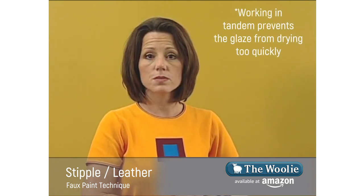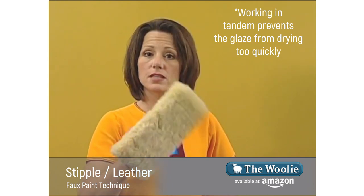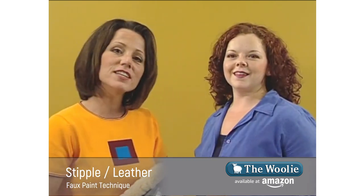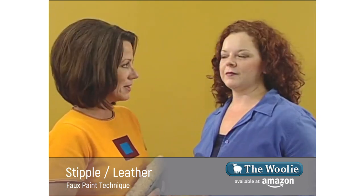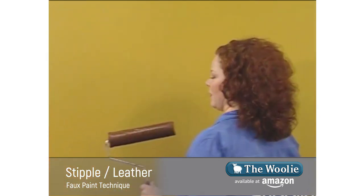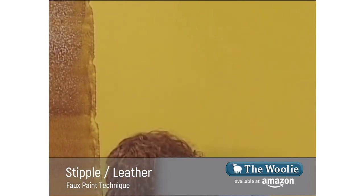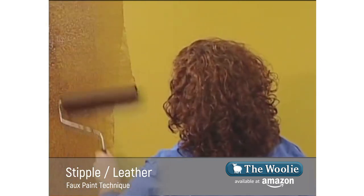For the stippling technique, if you're working on a large surface area it's best to work with two people. Have one person applying the glaze with a roller and the next person following behind stippling with the woolly. I'm going to introduce you to Amber, who will apply the glaze to the surface while I follow right behind.